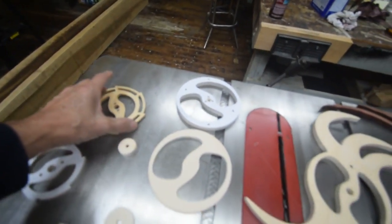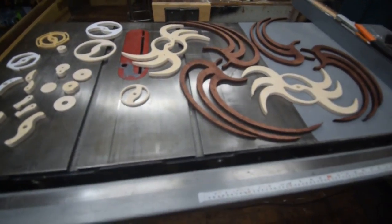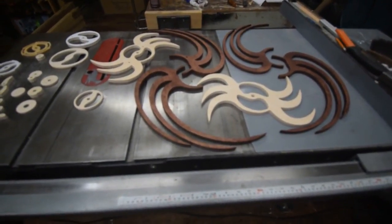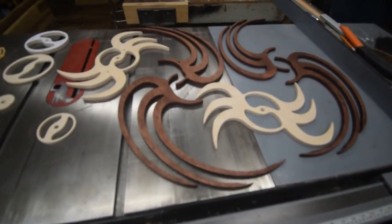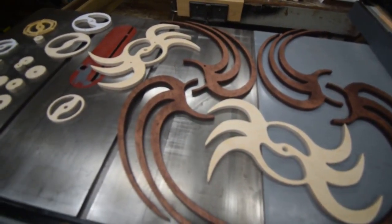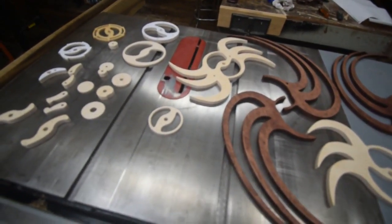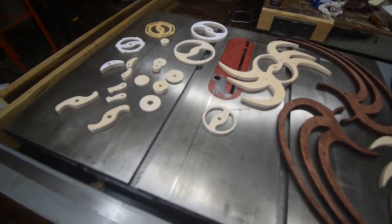On this particular project, you're going to drill over 100 holes, and all the holes need to be drilled before you start cutting the shapes. Once you put the pattern down, before you start cutting, do all your drilling. This particular project is as much about precision drilling as it is about precision cutting.